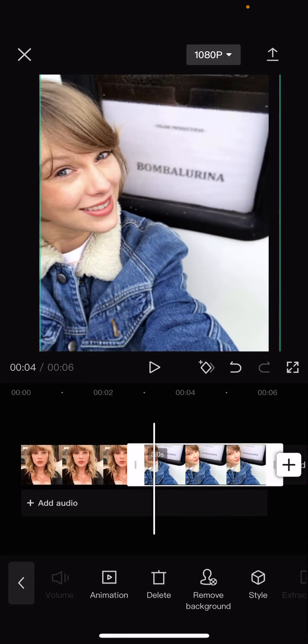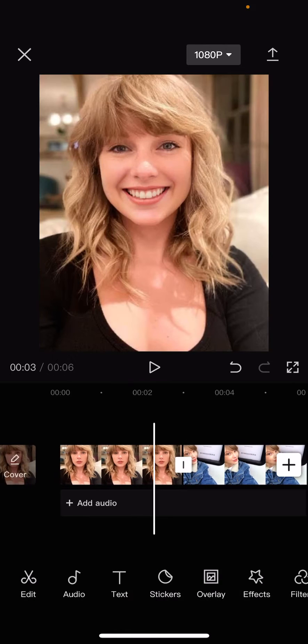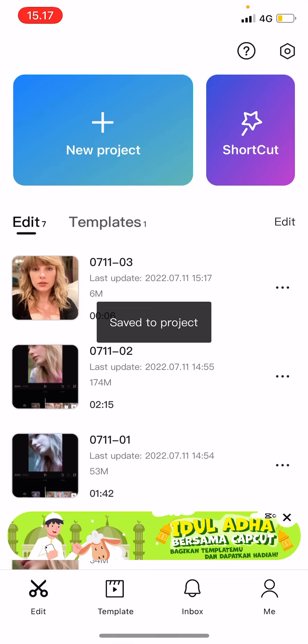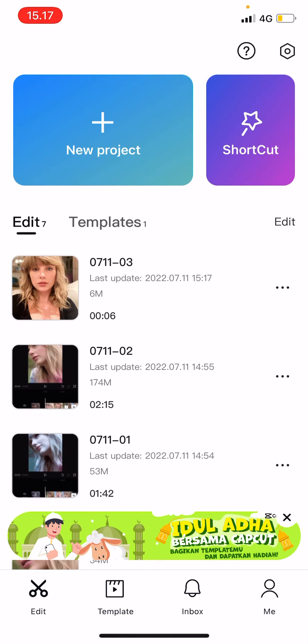If you do it when they're already kind of smiling, it looks less weird. It still looks a bit odd because the teeth aren't accurate, but that's basically it. I hope this tutorial was helpful for you guys.